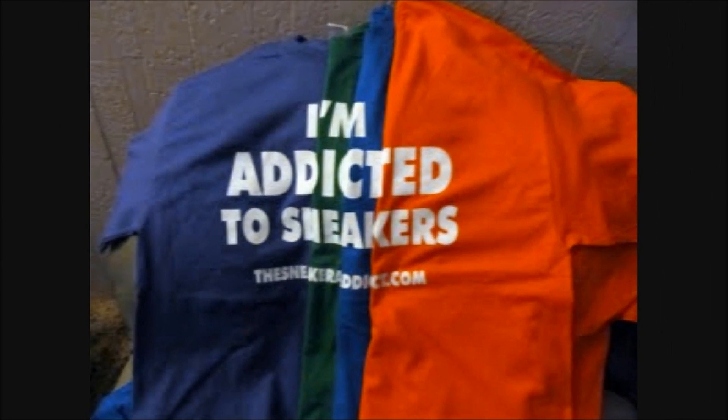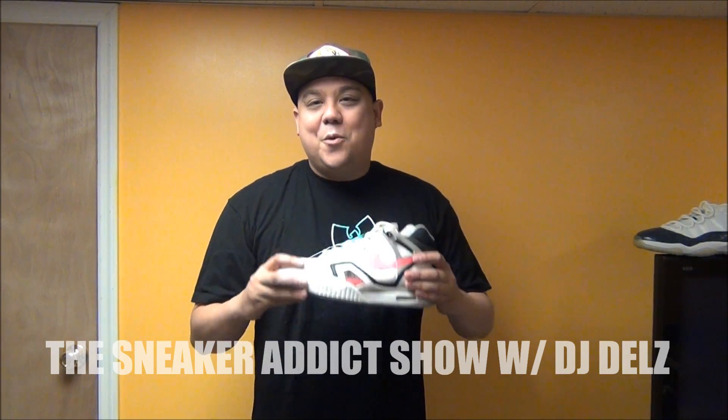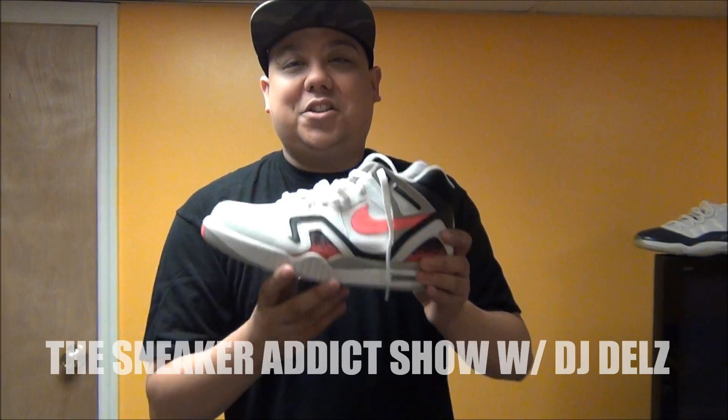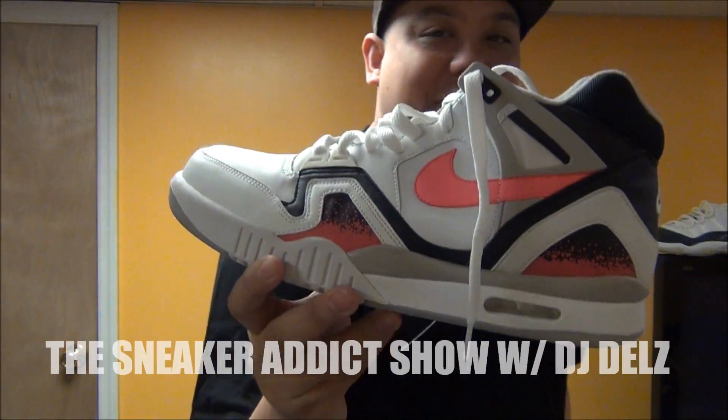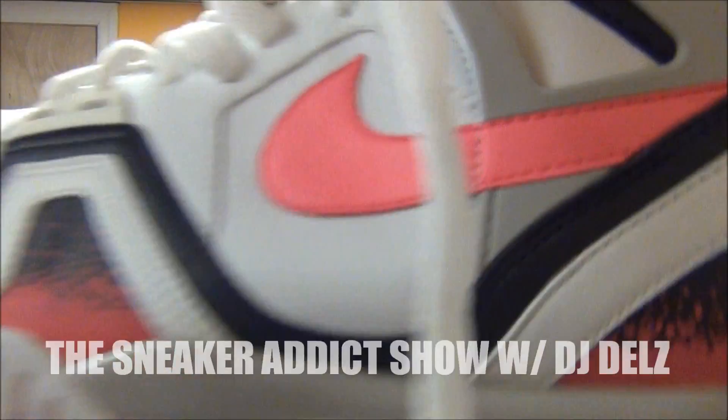I'm an addict for sneakers. What's good, what's good? Back up in the building, it's your boy DJ Dells. You're now tuned to YouTube.com slash The Sneaker Addict. The Sneaker Addict Show — as you can see here, we got the classic Nike Air Tech Challenge 2, the Andre Agassi shoe. Let's get into this review. I'll show you them on feet and we'll be right back.